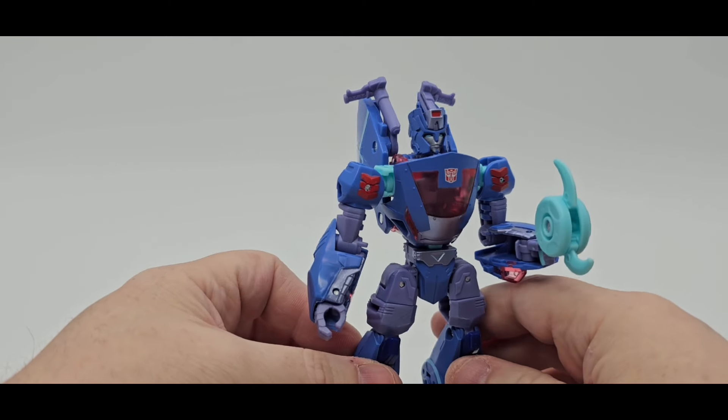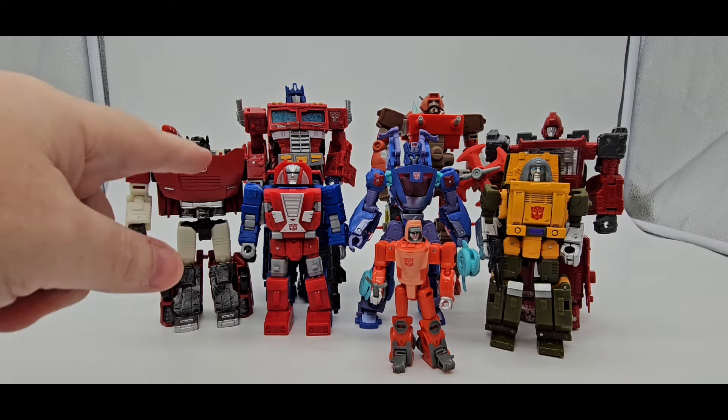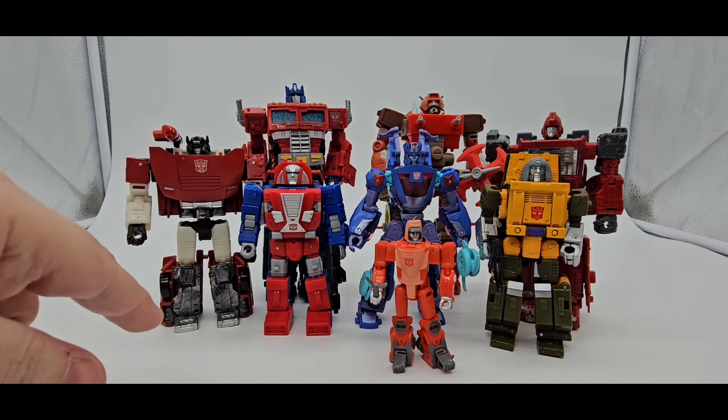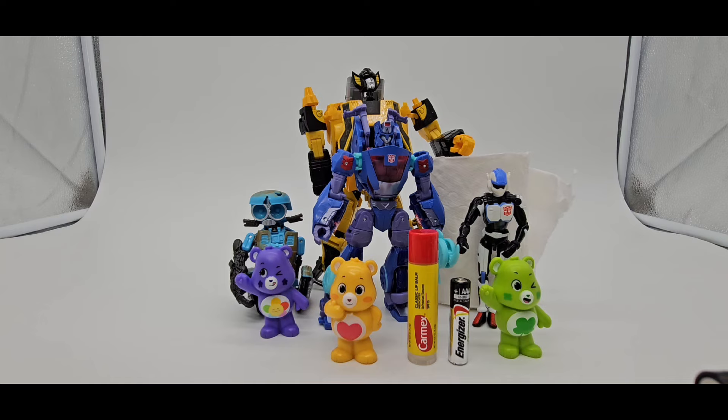There is Chromia. Man, I love that head sculpt — looks very nice. And there is Siege Optimus Prime. You got Sideswipe and Ironhide. I threw in Gears — I just reviewed Gears, if you want to go check that out. Got Brawn, then Core Class Wheelie, and then Tiss McGee Redguard. Scale. And Crapagonix, crappy tool paper, AAA battery, Carmex, K-Bears, Kicker, and Squeaks. More scale.